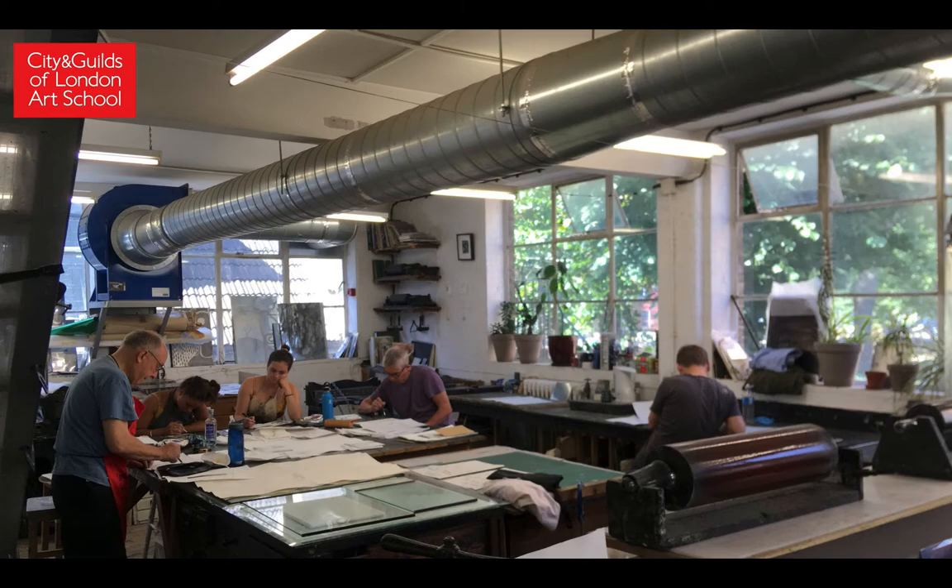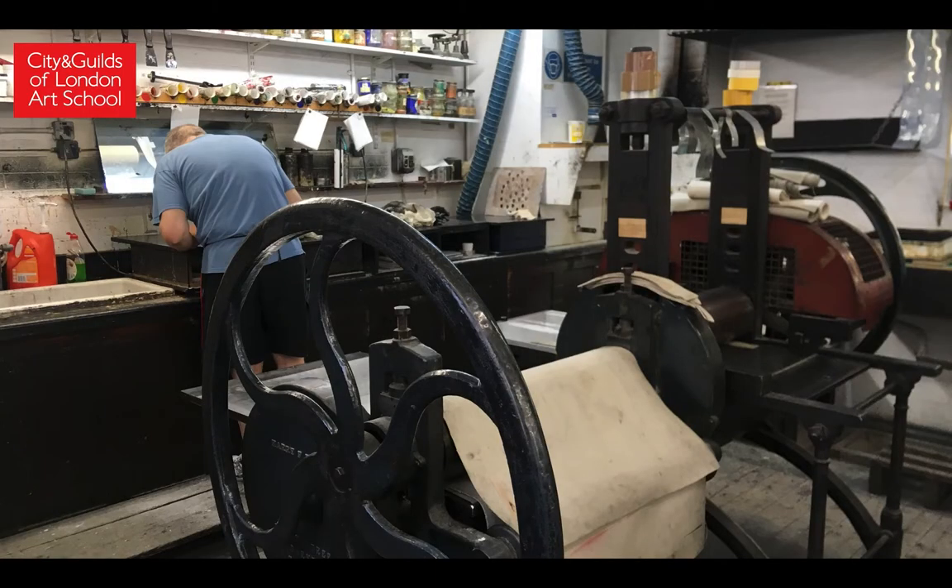The intaglio process involves various methods of cutting an image into the surface of the metal plate. We do that using waxy acid resists, and then we draw onto the plate and etch that image permanently into the metal using acid. We then ink the plate and the incised lines hold the ink whilst the rest of the plate is wiped clean. The plate then in contact with damp paper is passed through a roller press underneath pressure, and the paper is forced into the sunken areas to receive the ink — and then you have your print.